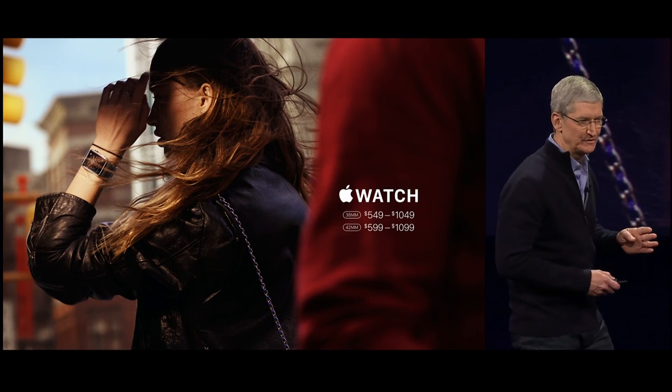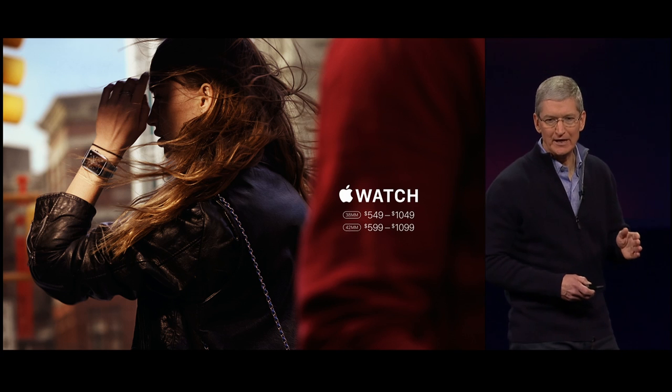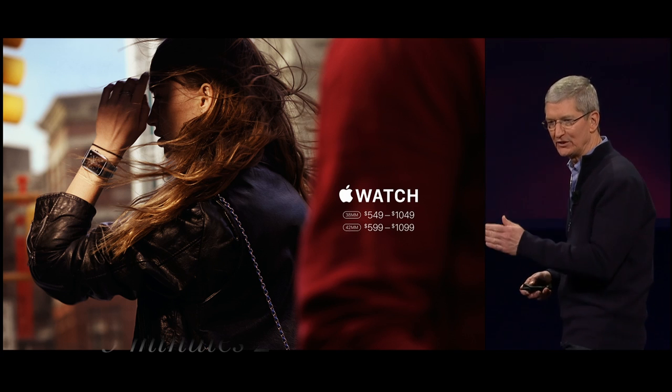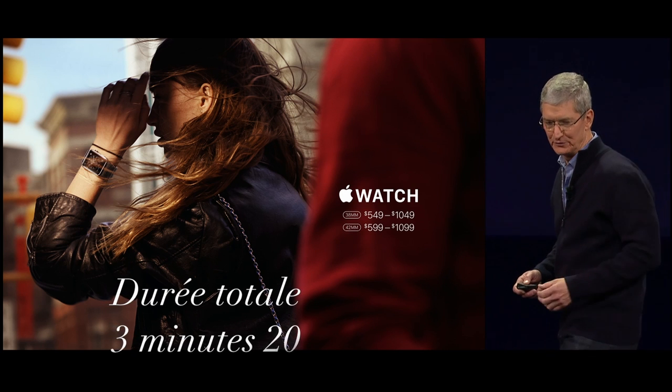The Apple Watch collection also comes in two sizes. The 38mm starts at only $549 and ranges to $1,049 depending upon your selection of the watch band. The 42mm is only $50 more.